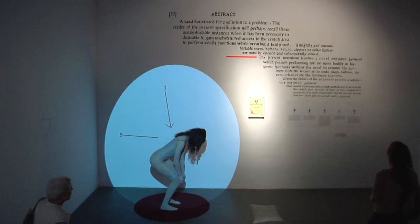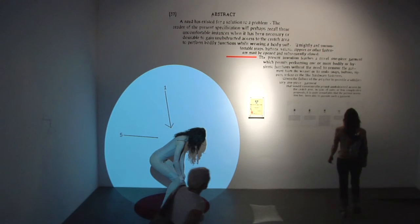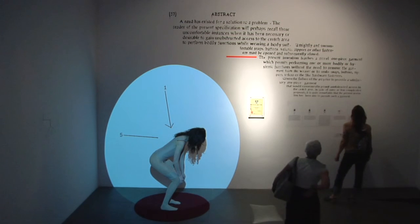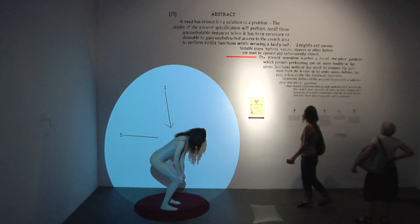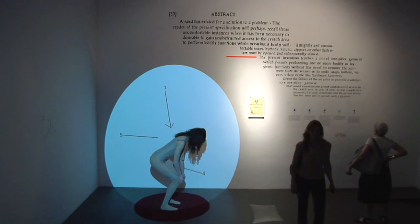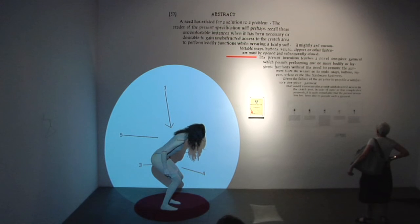the person is able to very easily perform one or more of the necessary bodily functions essentially in much the same manner as if not wearing any clothing or garment. When the user has completed performing a bodily function, the Closed Angular Ring Part 4, together with Crutch Part 3, is easily raised to its original fitted position.